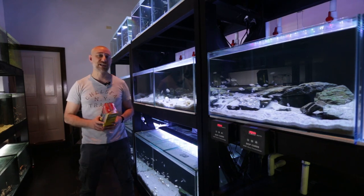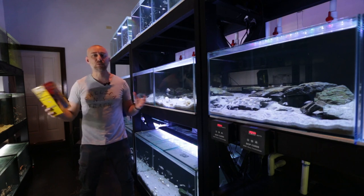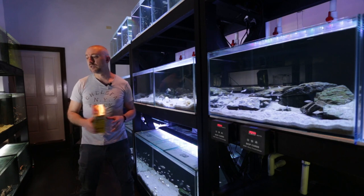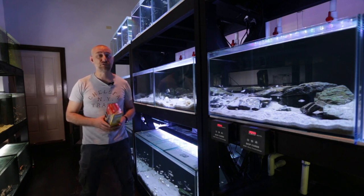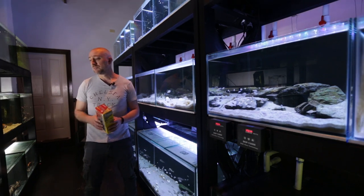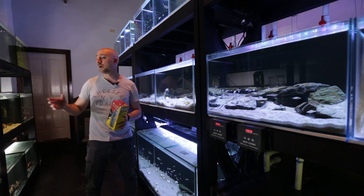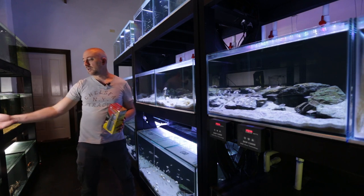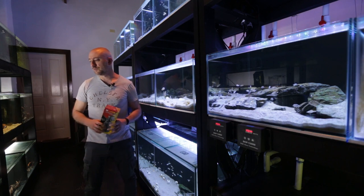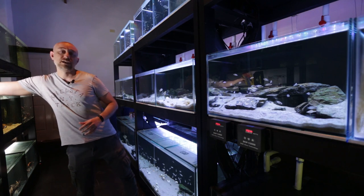It's cut the time down to do water changes on my bristlenose catfish tanks, and that means I am able to do more frequent water changes because it takes less time to do them. So in turn, the bristlenose catfish are far more healthier than what they were before. The other thing is I could never suck up all the bristlenose catfish poop because it's always hidden under driftwood and underneath the pots, but these filters are doing a fantastic job at basically sweeping the bottom of the fish tanks clean.